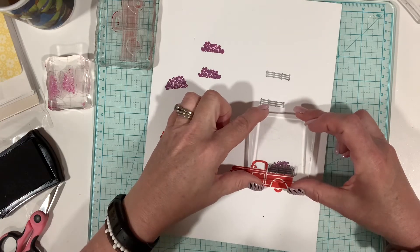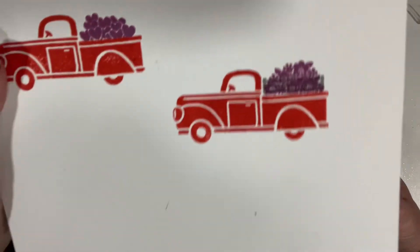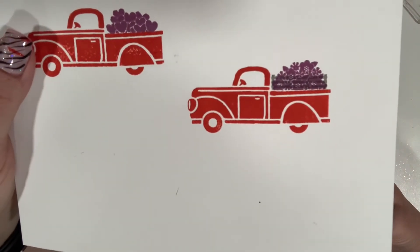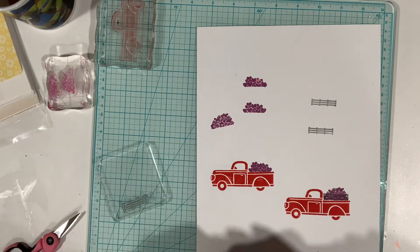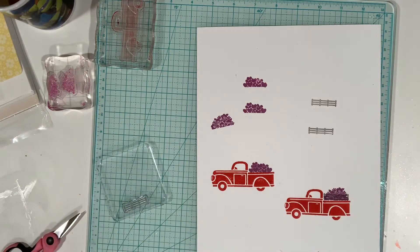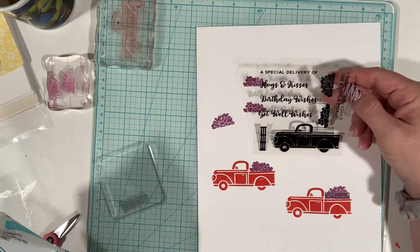Maybe we don't even want this piece on here — you can't really tell it's there; it probably needs to be a deeper, darker black. Overall I am really excited about this set because I think we can use it in so many different card situations, with the sentiments included: hugs and kisses, birthday wishes, get well, and surprise.